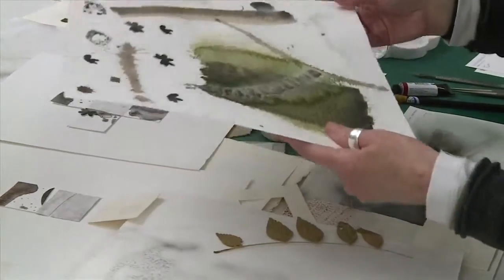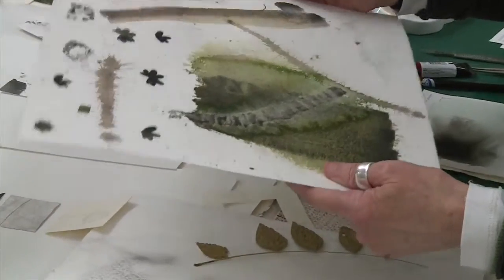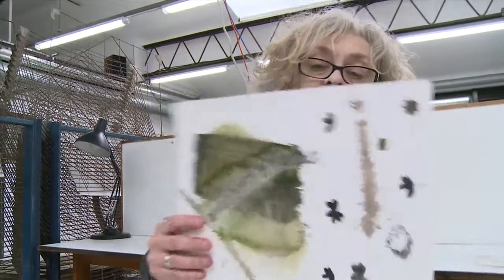My approach to watercolour is much more to make it user-friendly for anyone that hasn't actually done any watercolours. I think not to be frightened of the process or of how you're working with it, because you can actually do anything you like. It really doesn't matter.